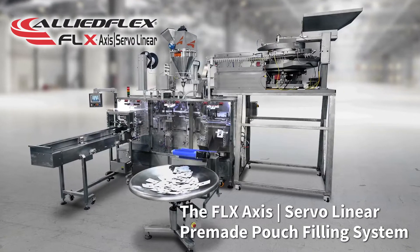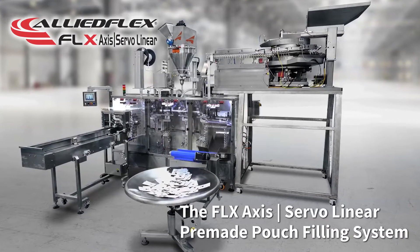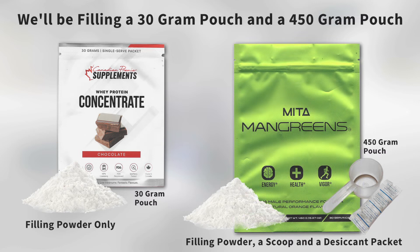The FLX AccessServo Linear Pre-Made Pouch Filling System. Today, we'll be filling a 30 gram pouch and a 450 gram pouch.